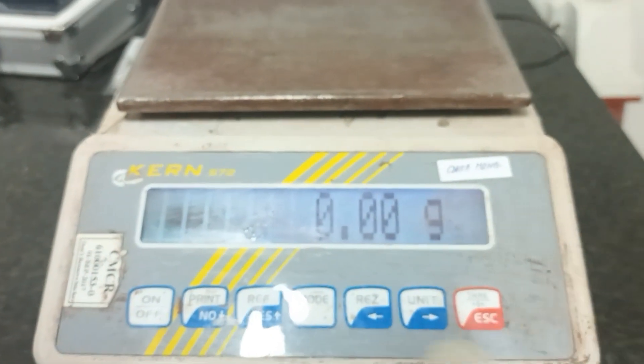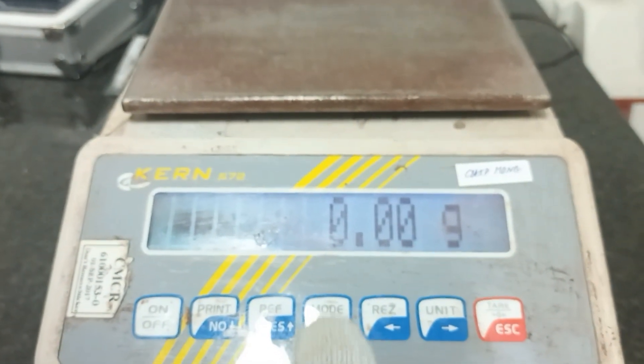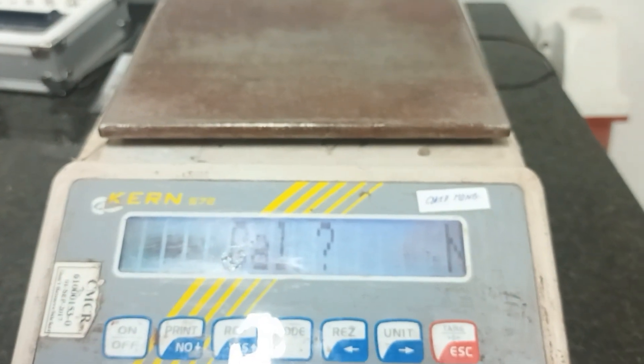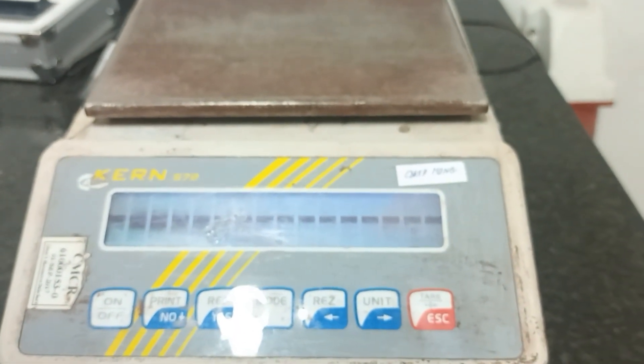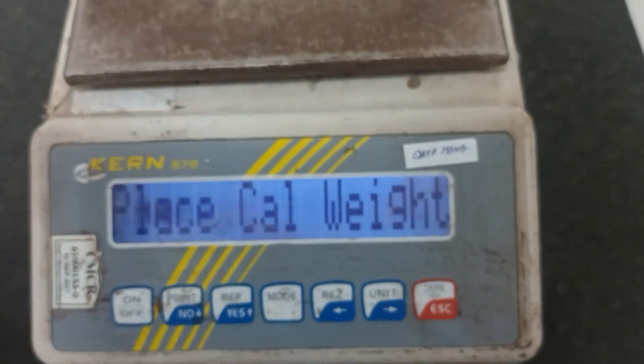I will press the mode key. The mode key shows the calibration mode. Then I will press Enter. Now, this will prompt you to place the standard weights on the pan.